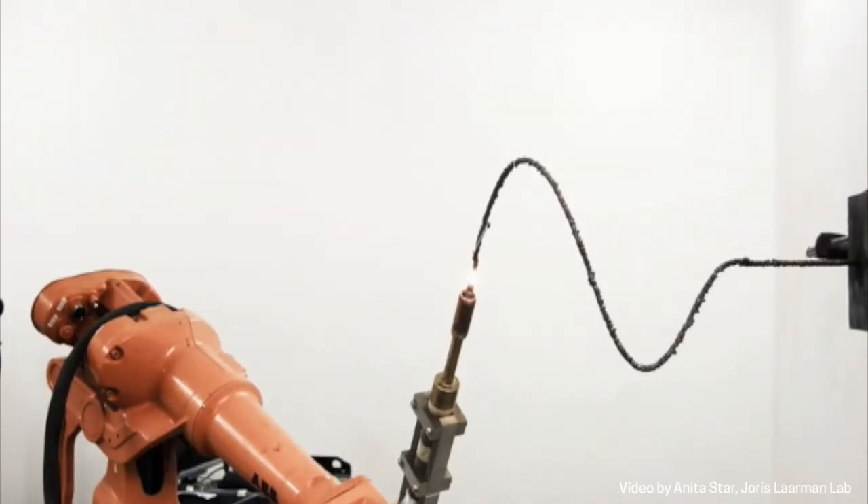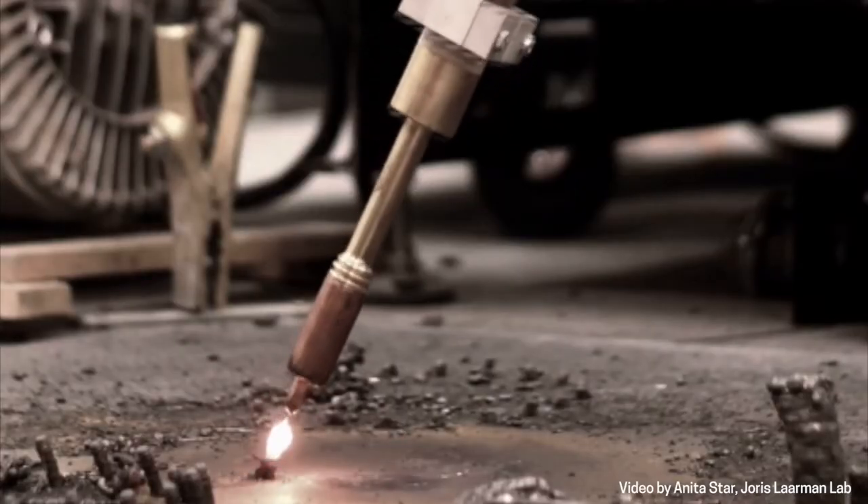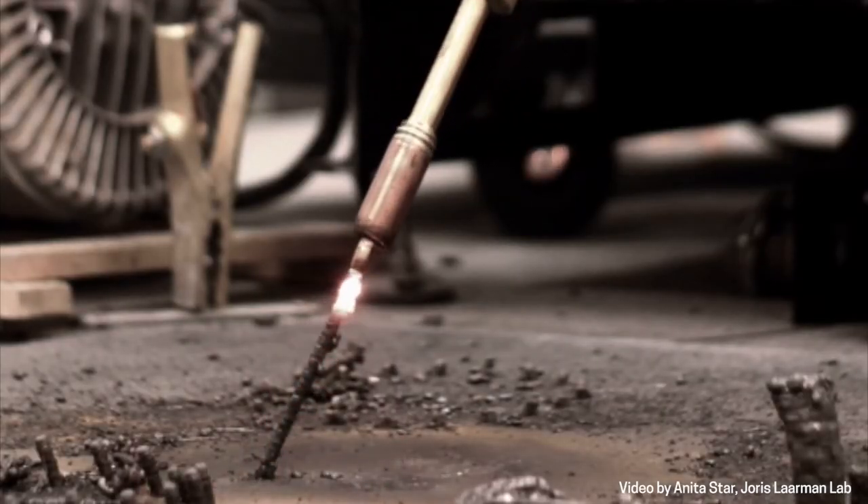But then at a certain point, if you try to tweak the settings and you just keep on trying, it appeared to be working. And it didn't work just like common 3D printing where you print in horizontal layers — it also worked printing horizontally from the wall, or even from the ceiling of our workshop. After we figured that out, it was really like a wow moment, because then you know what is possible — you have a whole new world of opportunity in front of you.